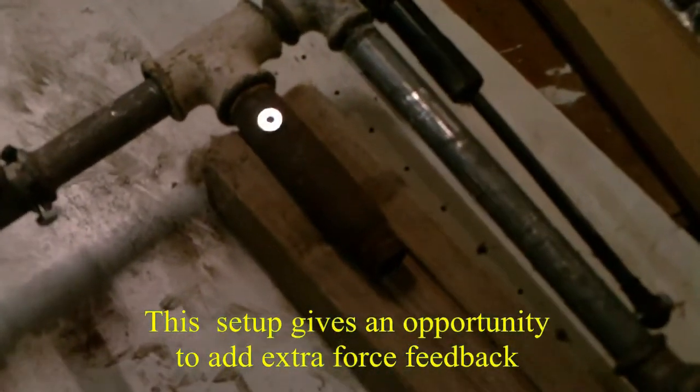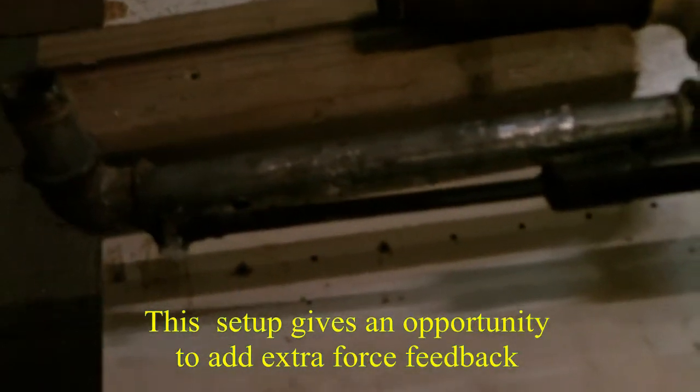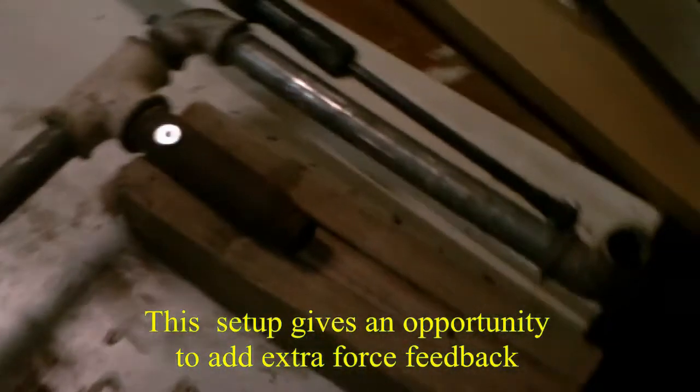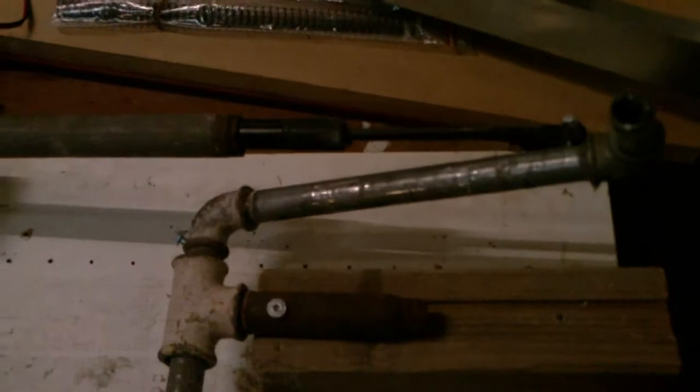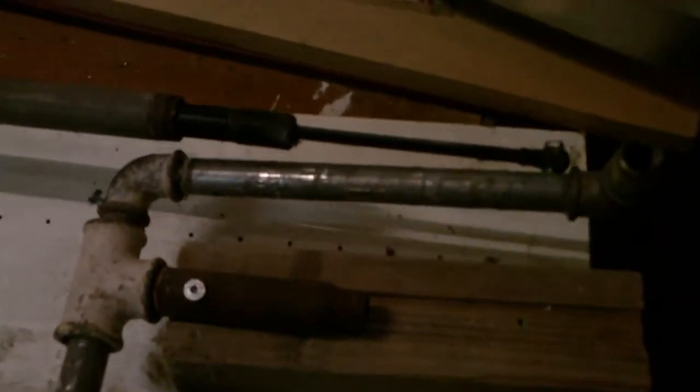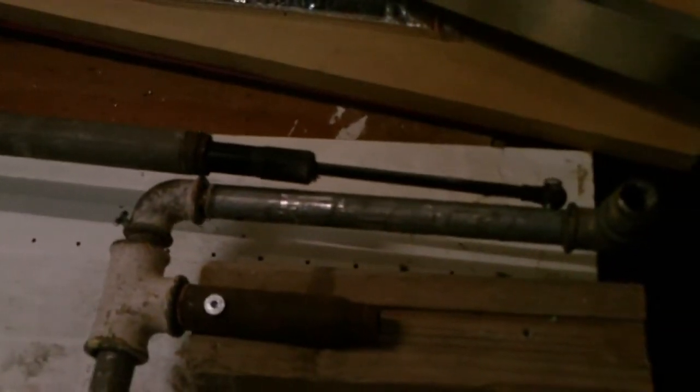Now the other setup. This setup should simulate a kind of force so you can add force feedback, where you have the possibility to add force to the controls. This arm will give force on this gas damper in both directions — right now it's made for only one direction, but it will add force in both directions. Down here we have an actuator that can push the gas damper.